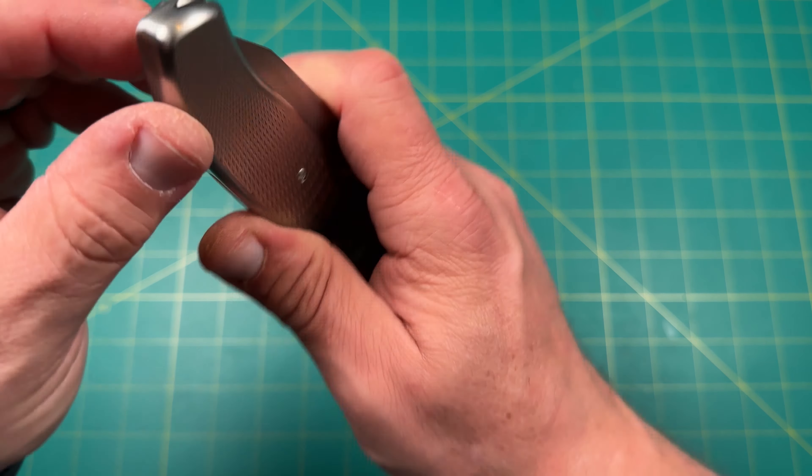There's a line right there, very slight, and that's where they come together. I believe these scales could be replaced if you wanted to, but getting the titanium ones is the best way to go right from the start.